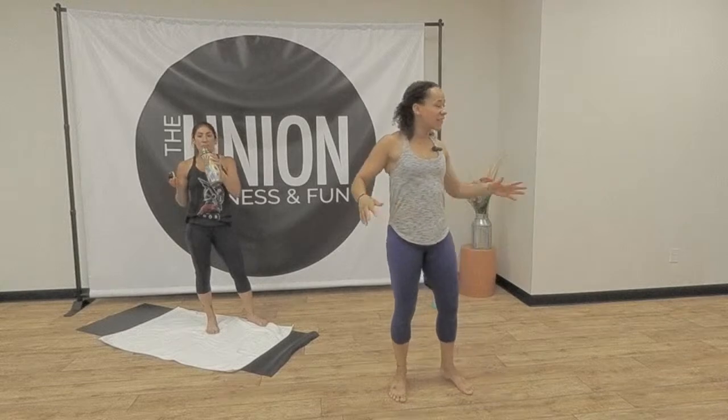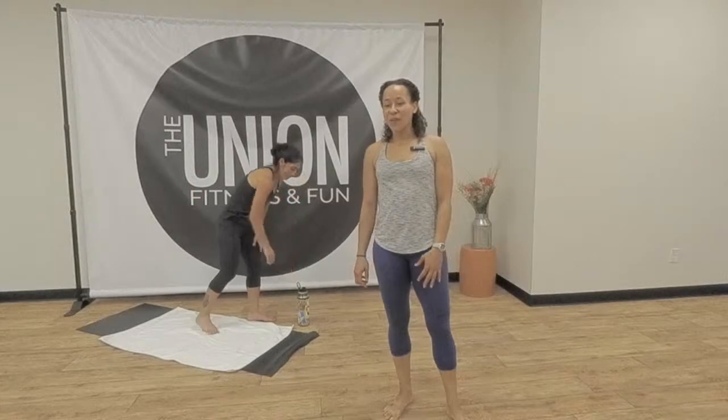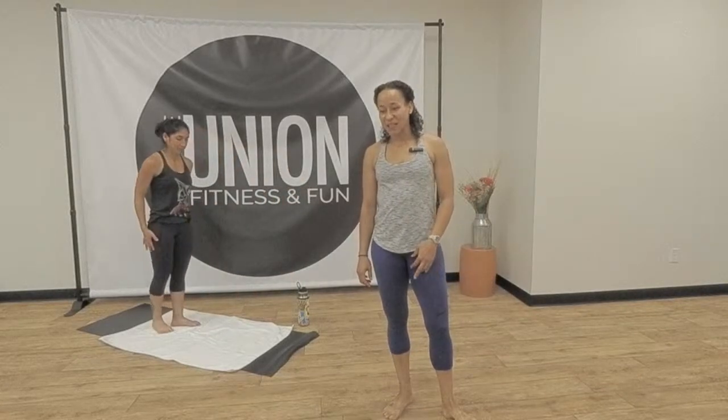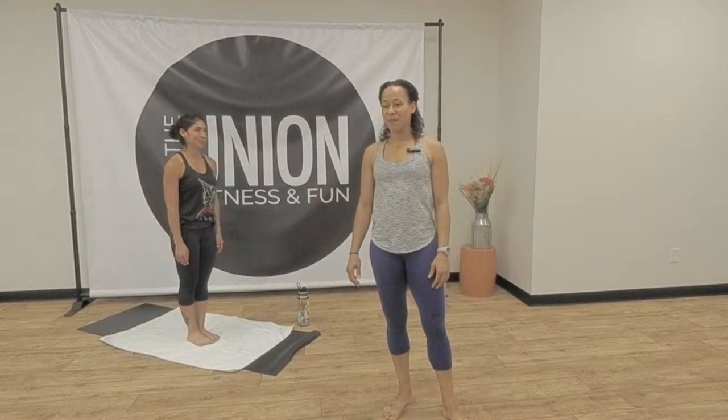I forgot Lisa turned the heat on a little bit — I'm really sweating. Hopefully you are feeling warmed up, ready to go. You've got some movement happening. There are little droplets formulating. We're going to keep going.